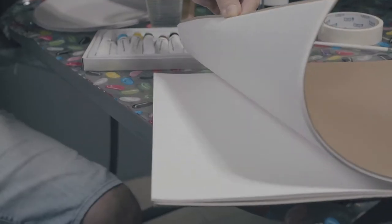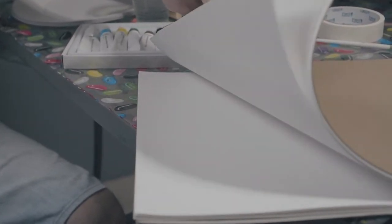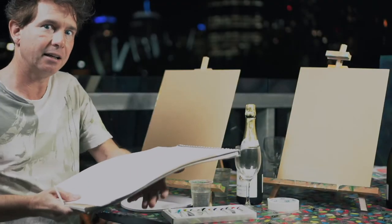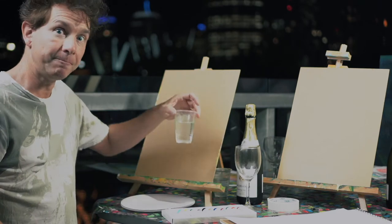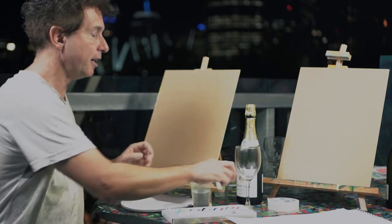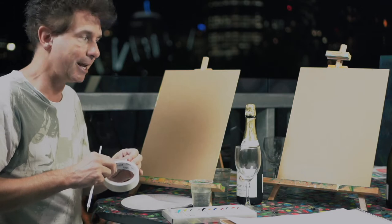For watercolours, we just do it on paper. I just use a paper book and pull a leaf out of that, and then we've got our paper. I just need a cup of water.